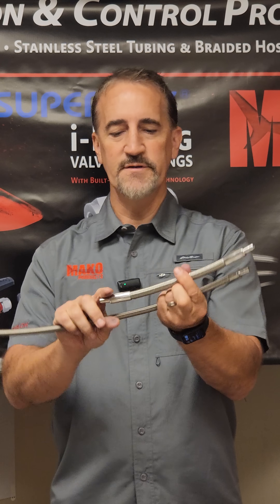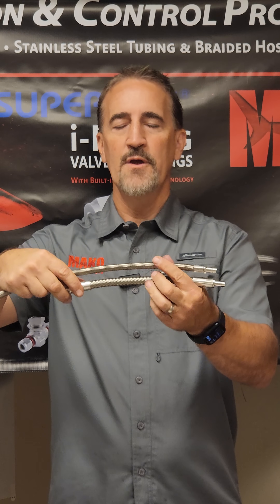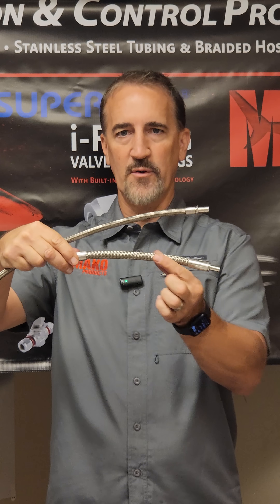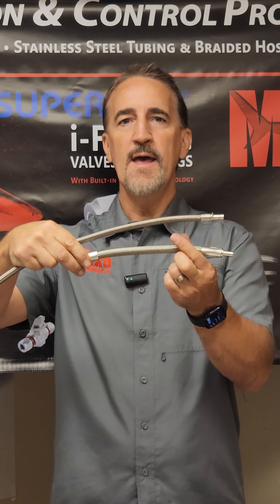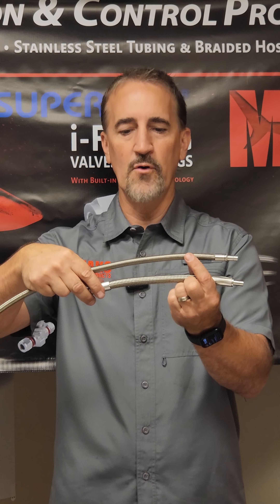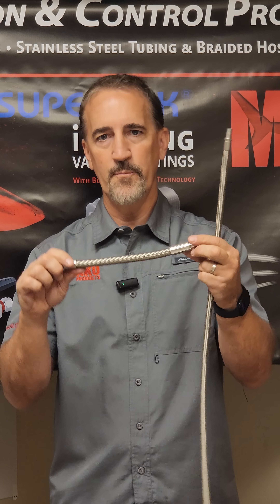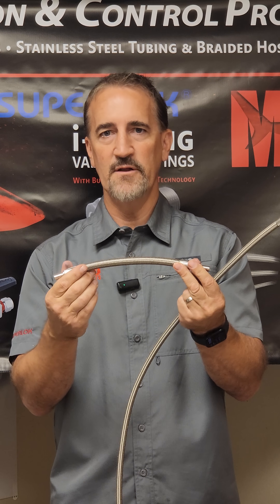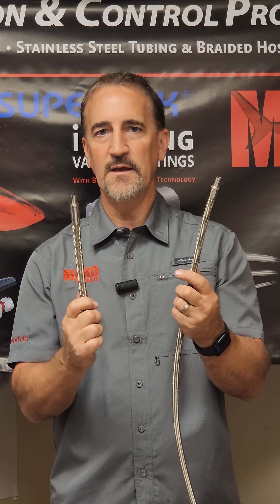The second design difference is the braid. What we've done is we've added extra stainless steel to our braid, which is going to give us a little edge on PSI versus the rest of the market. We're going to hold a little more PSI and give you a higher pressure rating. These hoses, if they're bent to a certain level, can kink, so the extra stainless just gives us a little edge when it comes to kinking of the hose.